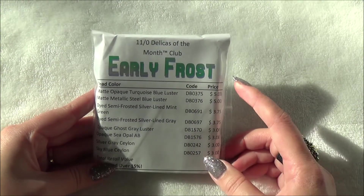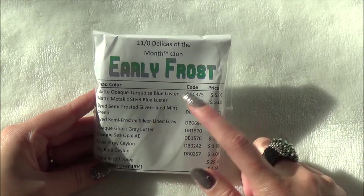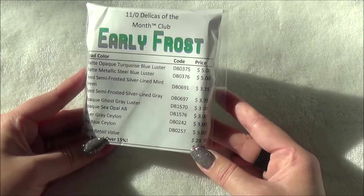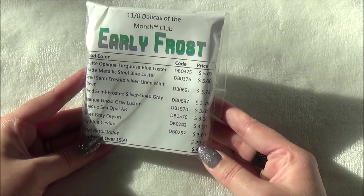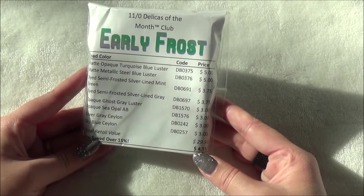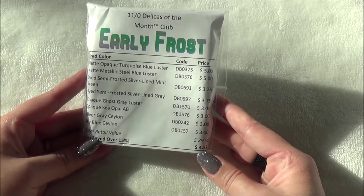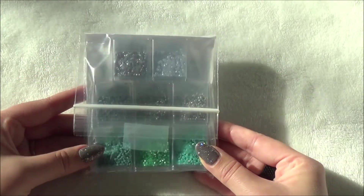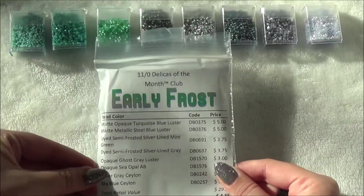Here's the items list — it shows each of the items that was sent along with how much they cost retail. With all of them, the total retail value is $29.50, so there was a savings of $4.55. This is what they look like, and let's just get into it.